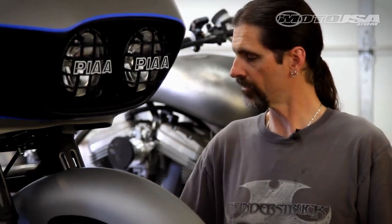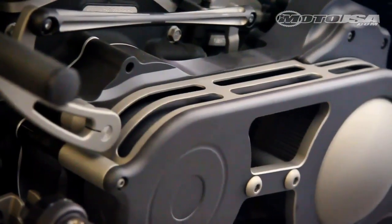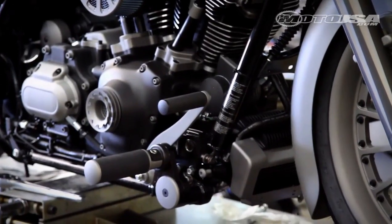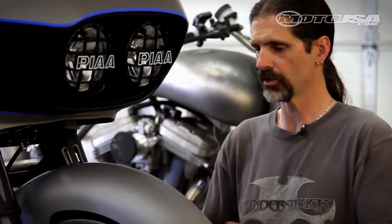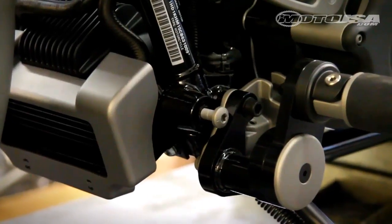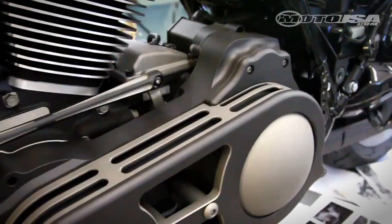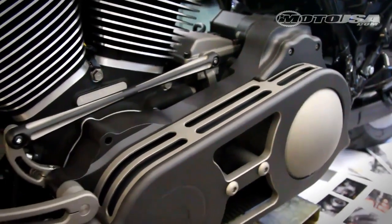We used J-brake foot forward controls on this bike, took the floorboards off. The controls moved the rider's foot rest forward just a little bit to get it more comfortable. All the nuts and bolts on the front end that we could touch, we contrasted them to the color they were against. We used an Arlen Ness shift rod, two-toned it silver and black, giving it something unique that nobody really has out there for this type of bike.